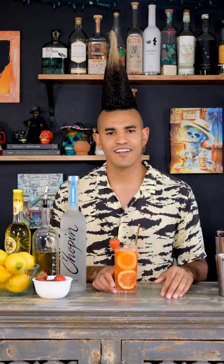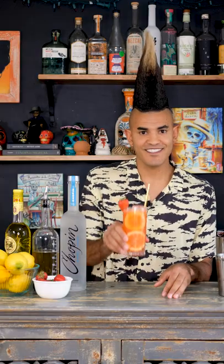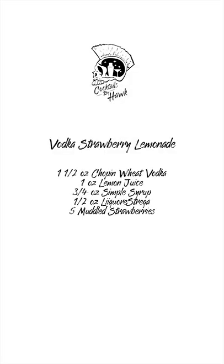There you have it, guys — a delicious strawberry lemonade cocktail featuring Chopin Wheat. Cheers, guys!